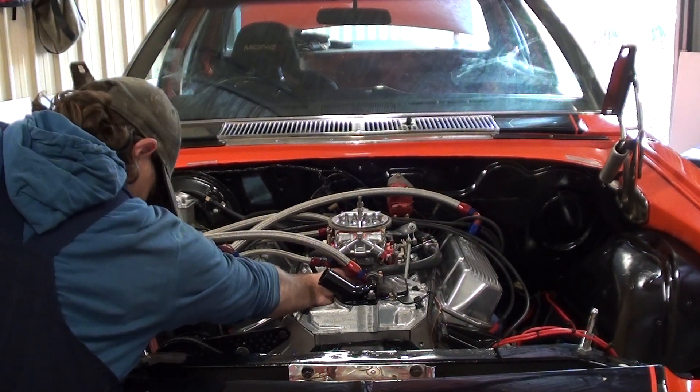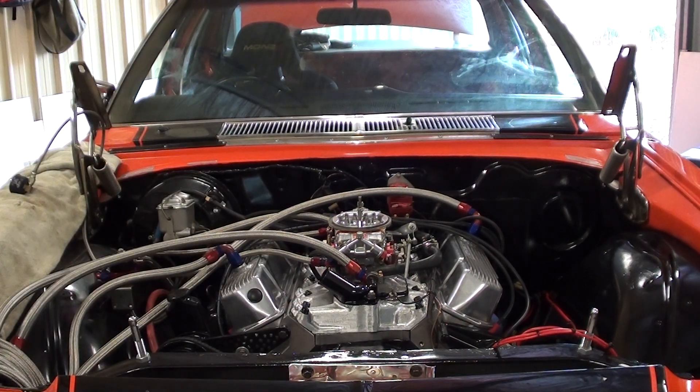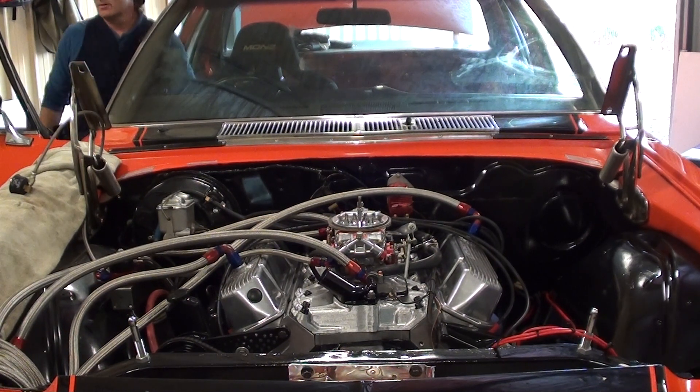Anyway, I'll fire it up, give you a bit of a listen to it. I'll run it for five, ten seconds and shut it down, and we'll go from there. She probably won't start now. Pump's working, you can hear them. There you go, guys. She's running.